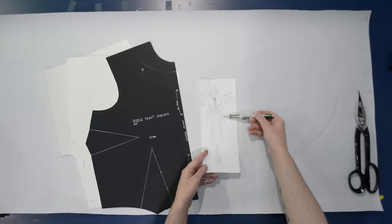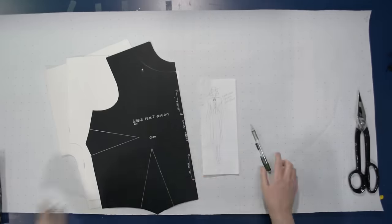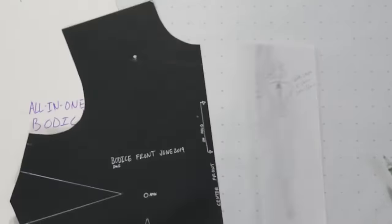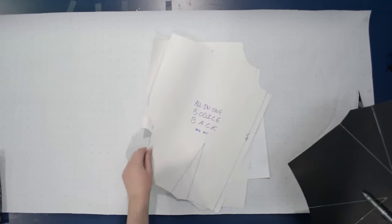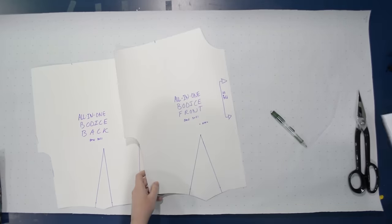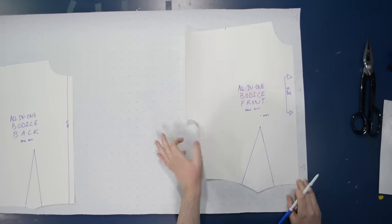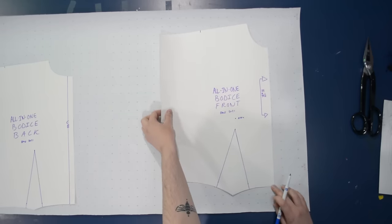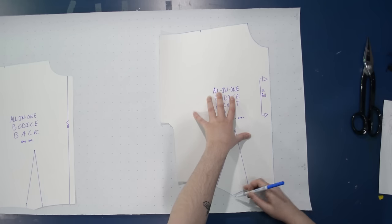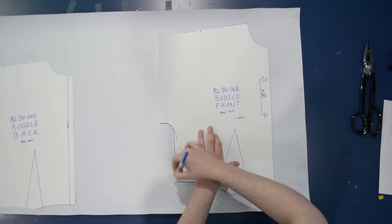I'm using my all-in-one block today because I just don't have enough of this fabric to do a separate sleeve. You could just as easily do the same thing with a regular block. I would love a blouse like this with a big huge bishop sleeve, but it's not in the cards today. I was going through my stash to see what I had that would work for a blouse like this, hoping to actually make one rather than just do a demonstration.